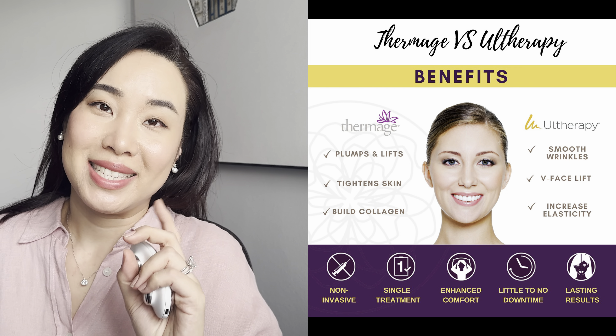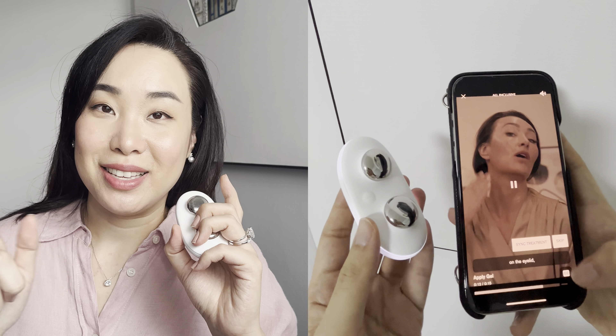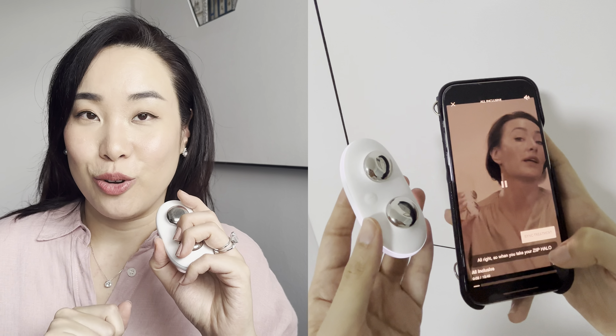I do go for HIFU and Thermage, which are very intense treatments you should only do once or twice a year. For anyone who has done those treatments and knows how they feel, this is a much less intense, very manageable electric feeling on your skin. The prickling and tingling sensation you need to get used to, and over time you really will. I highly recommend syncing this device with the app on your phone. That's it for my thorough review — hope you found value in this. See you in the next one, bye!